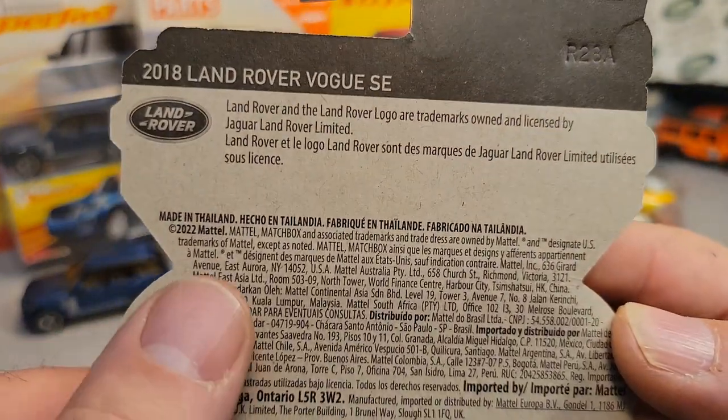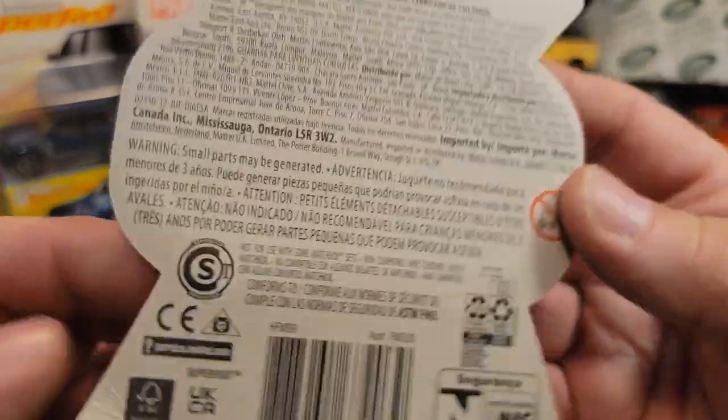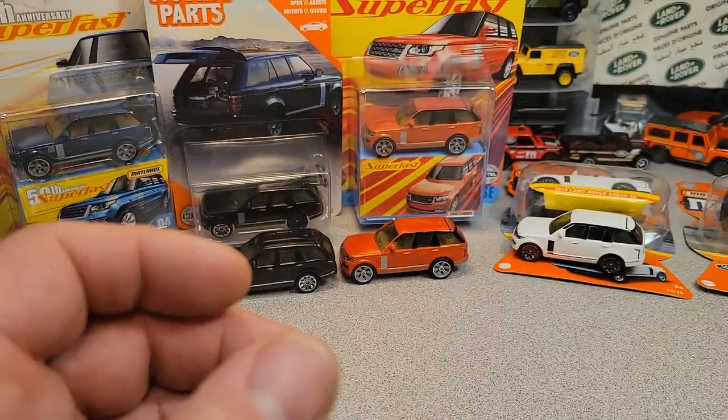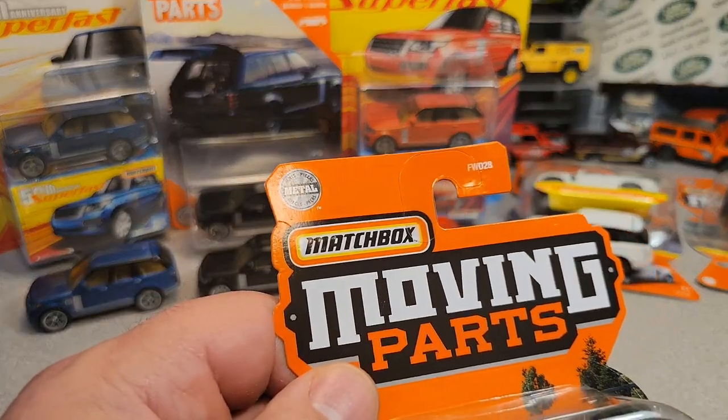Here is the back again. Came out 2022 here. Just brand new, hot off the shelves. You can see one of my unpacking videos here not too long ago — we unpacked that.